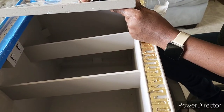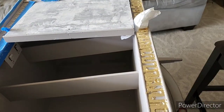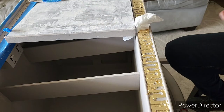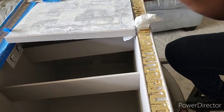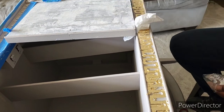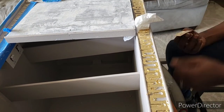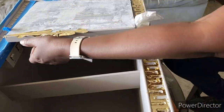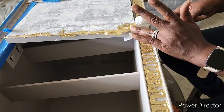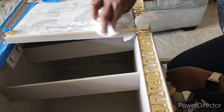I also gilded some hardware — I couldn't find the right hardware that I wanted, but I found one that was small enough; it was just the wrong color, so I gilded that also to match the piece, and used a little wax on that too. I also took a little gold leaf and put it on the base — the small detail at the base of each leg — just to give it a little accent.